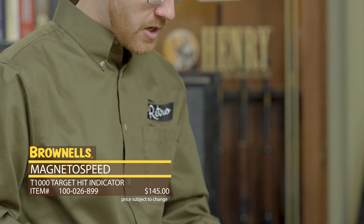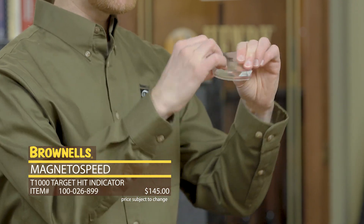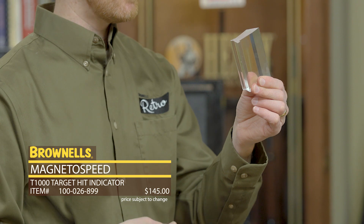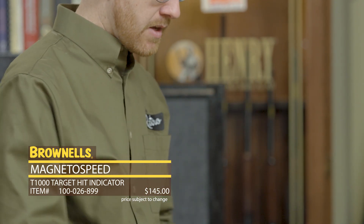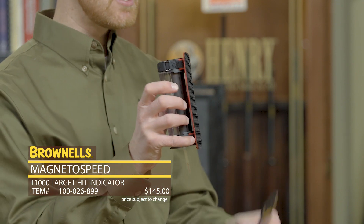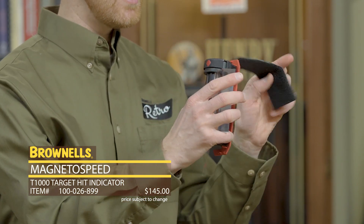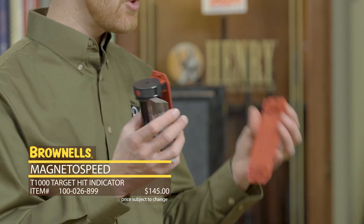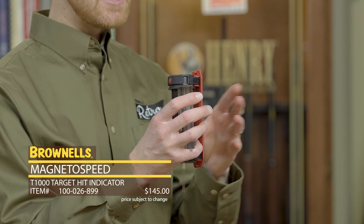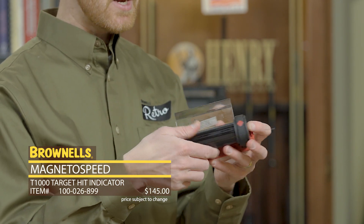It does come with a few replacements. It comes with a replacement light emitter, and as you can see here, it's super flexible. So this will eat up a fair amount of rounds before you have to replace it — pretty ingenious. They mount to steel targets via Velcro strips on the back and simply place like that. It also comes with a replacement bracket, because you do get a lot of vibration on a steel target, and this comes set up with some replacements out of the box.